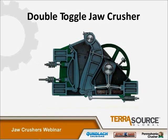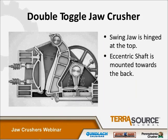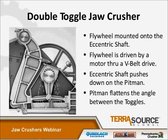The first style jaw crusher I want to talk about is the double toggle. What makes it unique is that the swing jaw is hinged at the top, and this support point is only a hinge shaft. The eccentric shaft — and all jaw crushers of any style have some sort of eccentric motion — is mounted toward the back in the middle to low position. A flywheel is mounted onto the eccentric shaft, driven by an electric motor through a V-belt drive turning the eccentric shaft. As the eccentric rotates, it pushes down on the pitman, which in turn flattens the angle between the two toggles. Since the rear toggle is pivoting against the frame, the front toggle pushes on the swing jaw, closing the gap between the two jaw plates. The stroke length at the swing jaw is usually anywhere from a half inch to an inch, depending on the size of the unit.